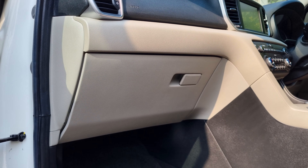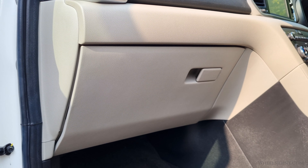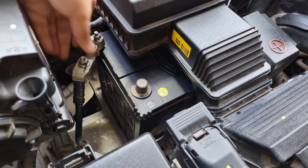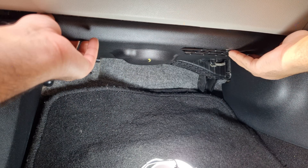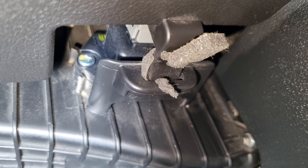In the 4th generation Sportage, the BCM is located behind the glove box area. To access it, we will first have to remove the glove box housing and a few surrounding panels. Safety first — disconnect the negative terminal of the battery. Start by taking off the crash pad under cover beneath the glove box. Press the two locking tabs near the front edge and pull the cover downward, then slide it toward you to release it from its rear hooks.